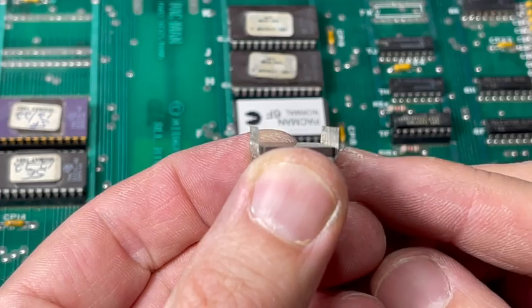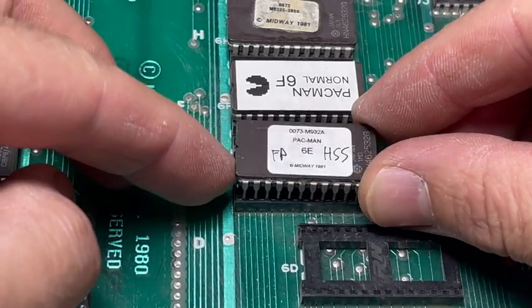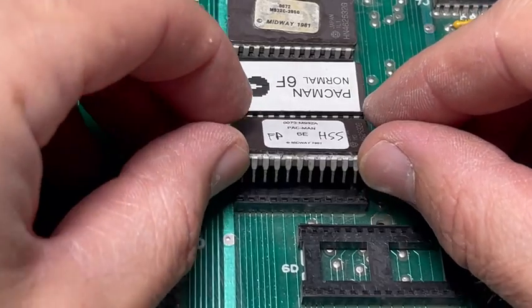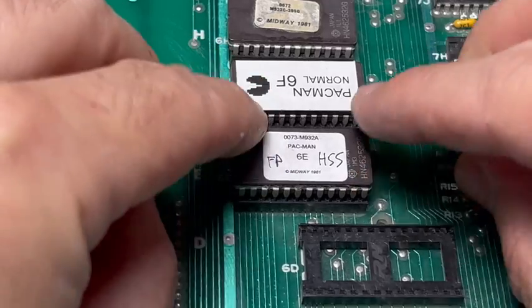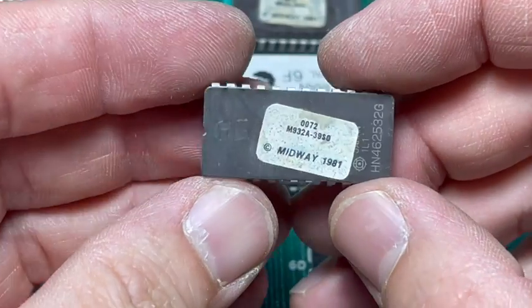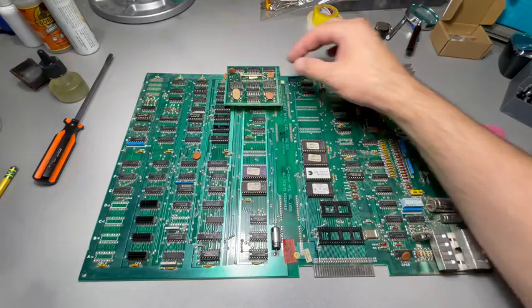Before you put it in, make sure the pins are straight. Because if one's bent and you force it in, you could easily break it off — and that's not fun. Just so I know where I got this from, I wrote 6E on it.